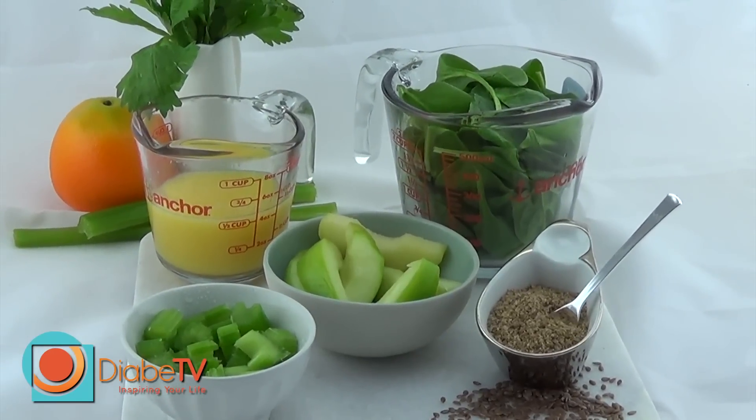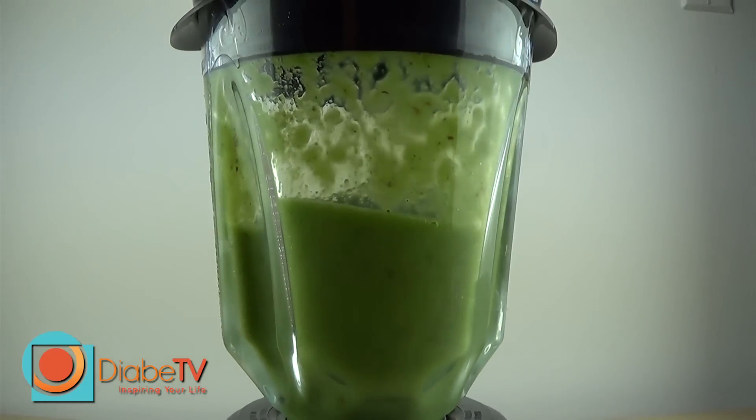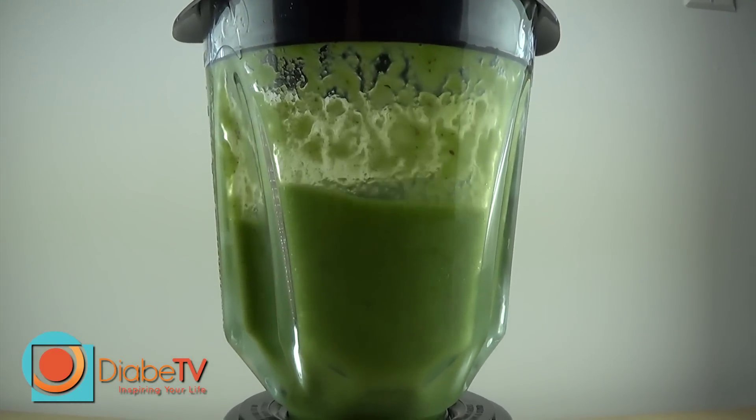Place all the ingredients in the blender and blend until smooth. If you wish to have a sweeter taste, you can always use a teaspoon of zero-calorie sweetener.